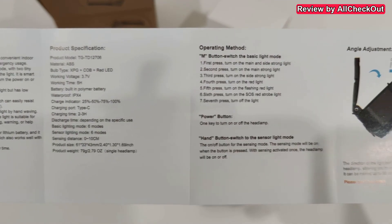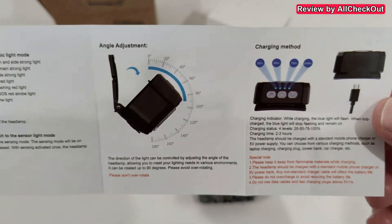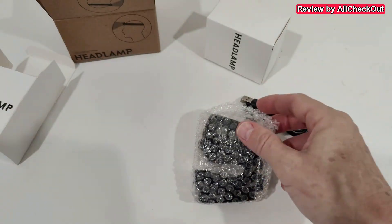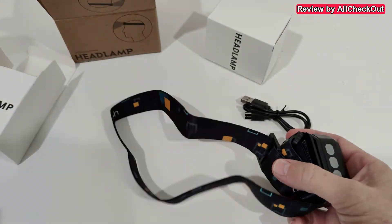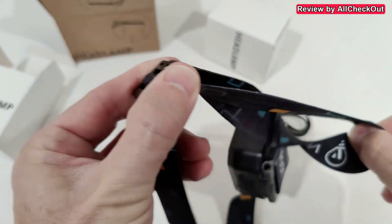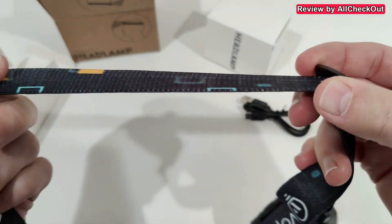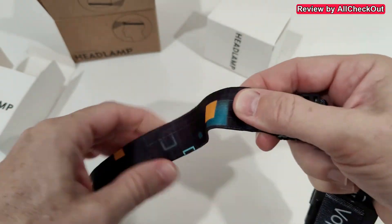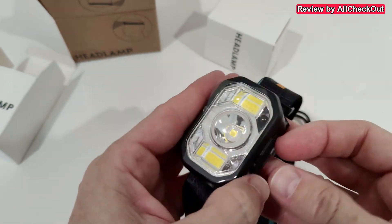It also comes with an instructions manual, and because it's so interesting I'm going to show you this user manual quickly — it's really important to understand what we can do with this headlamp. Here we have the adjustable strap; you can easily adjust it to your head size. It's pretty comfortable and very elastic.